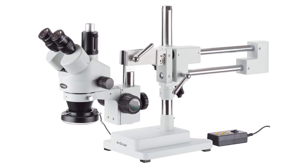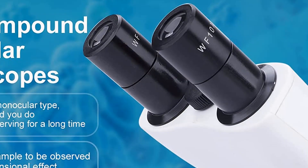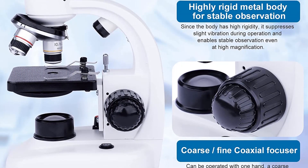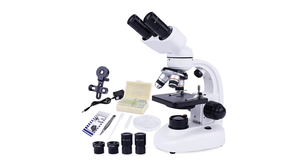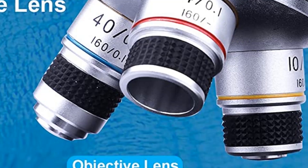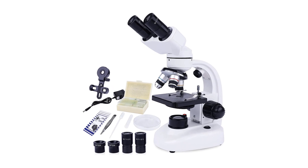Number five, our fifth best pick is the Lacwar 40x to 1000x Binocular Microscope. This compound binocular microscope is an ideal choice for adults interested in home educational or hobby use. It is equipped with a phone holder to capture images and videos of specimens, and comes with a variety of specimen preparation tools. With magnifications up to 1000x, adjustable LED illumination, wide-field eyepieces, and high-resolution image quality, it provides a great user experience.